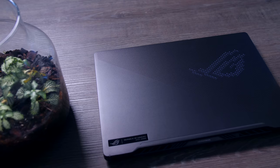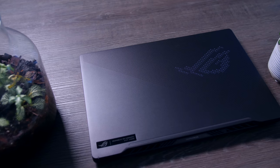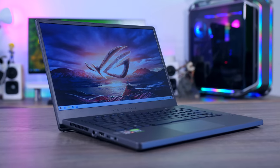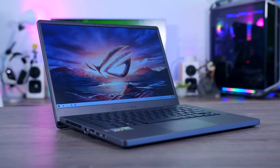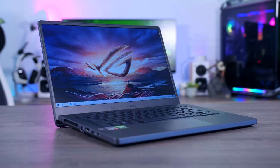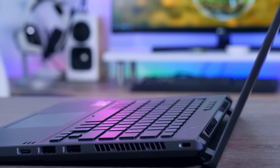Design-wise, ASUS did a really good job with the G14. It is thin and light with a pretty simple, sleek design, so it's really nice to look at and actually very well built. It's all metal, sturdy, and the dark grey looks very elegant. It's supposed to be a laptop for gamers, but it really won't look out of place in an office.